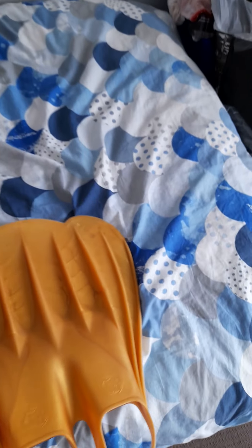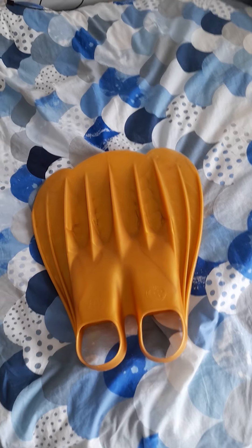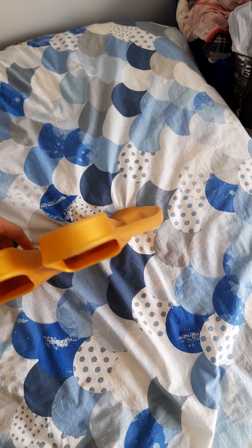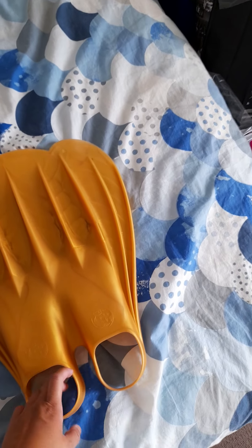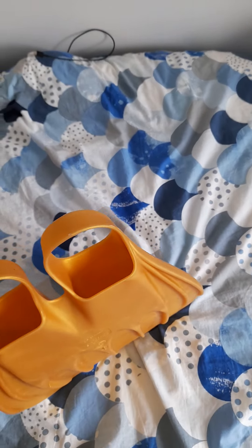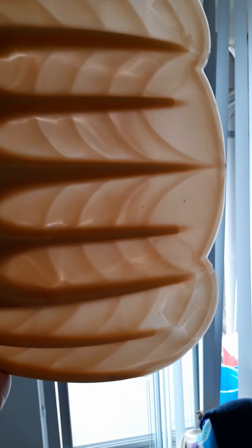So this is my new monofin. Size-wise, I tried it on earlier — the foot pocket is a bit tight — but I think that's because it's new and hasn't been used or stretched out yet. So I'll wear it at home, just sitting around reading a book, just to stretch the pockets out a bit. Apart from that, I really like this new monofin and I'm so excited about it.